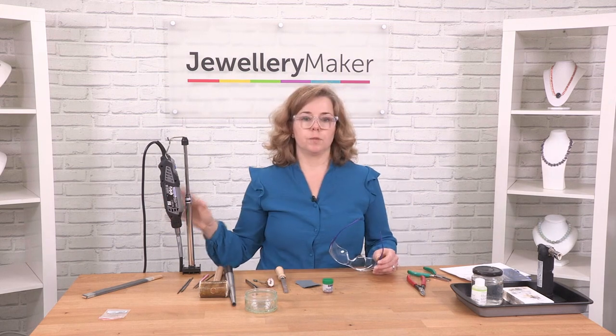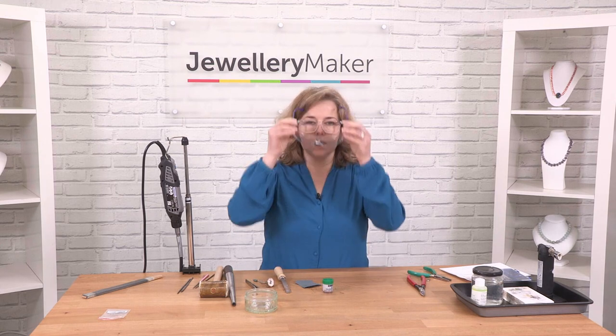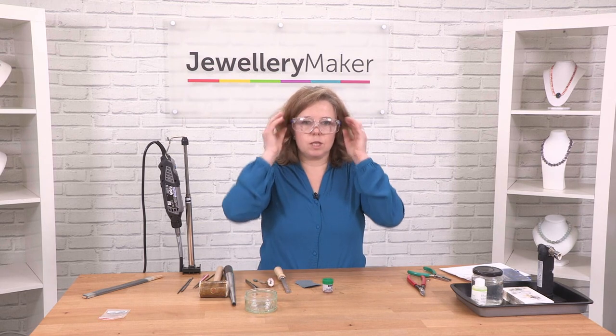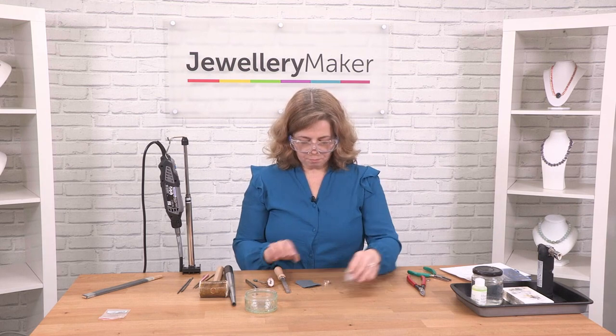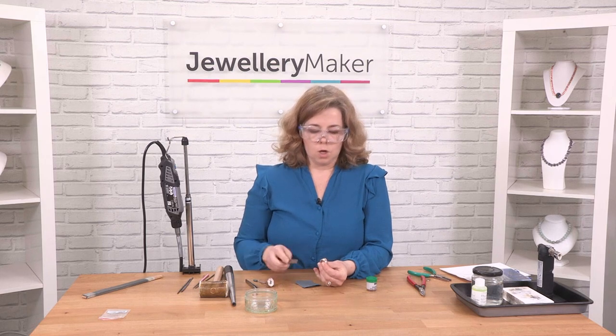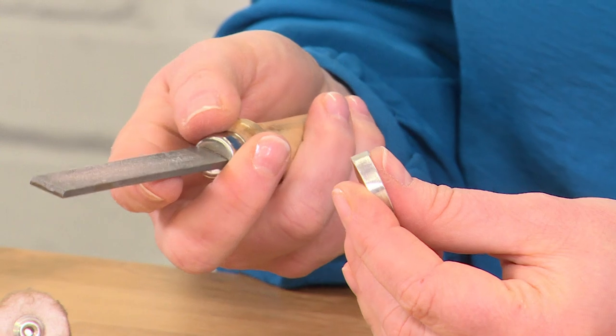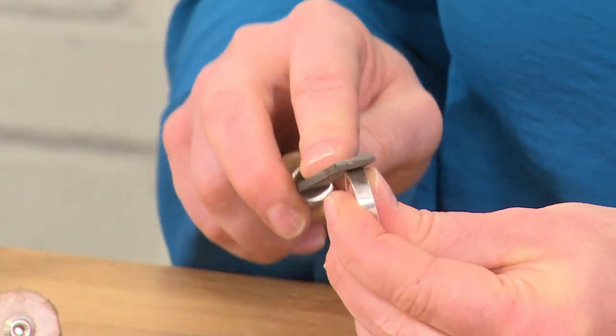In this case, I'm using a Dremel. Because it's got a motor, you definitely want to use some safety glasses — put those over your spectacles if needed, because you only have one pair of eyes. If you do have any severe scratches on your piece, you can use your file — a needle file or a big flat file. But remember, your file will leave file marks.